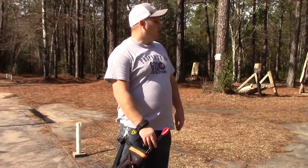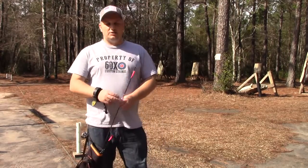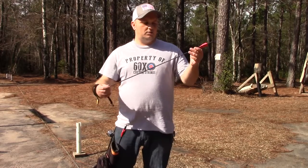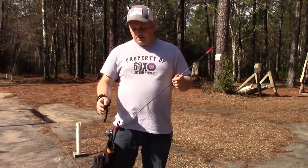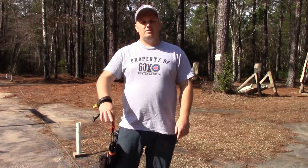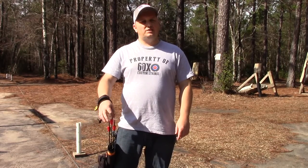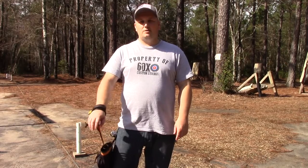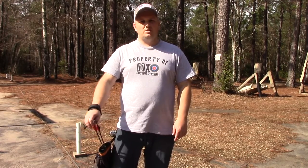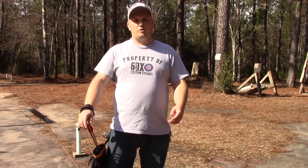So today I don't have my bare bow with me. I'm actually shooting one of my compound bows with my Carbon Express Nanos, trying to get it practiced, sighted in and everything for the head-to-head competitions that me and a group of people are going to start doing on YouTube through our phones.